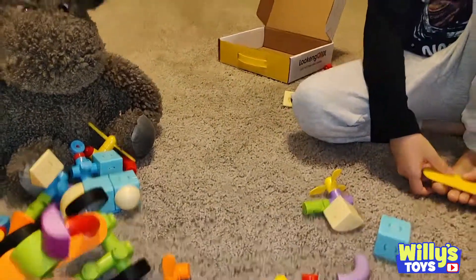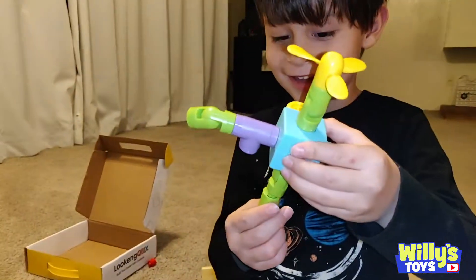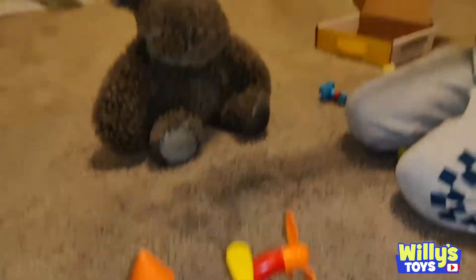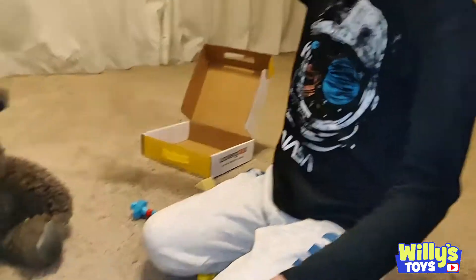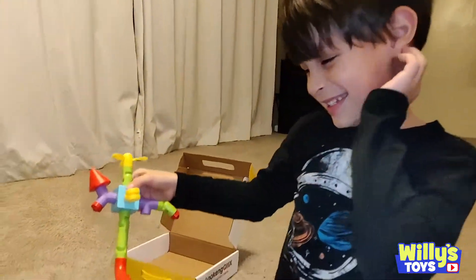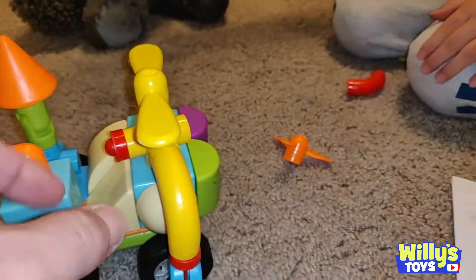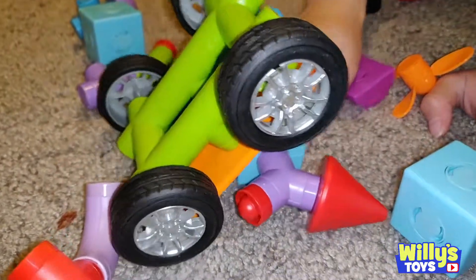We're doing more BattleBots. Alright. Hey Will, look. I made a skateboard. Cool! I'm making a coin. Built something really crazy. Yeah, that thing looks like it's going to kill mine. You ready for BattleBots part two? I want to. Look. Mine has a butt. Alright. You ready? Yeah. Let's do it. Crash. Crash.